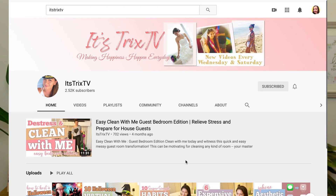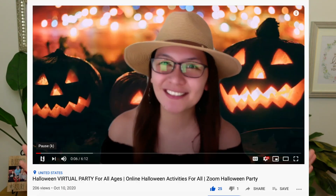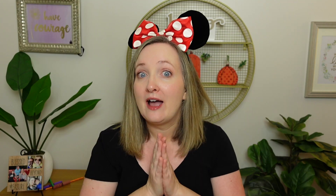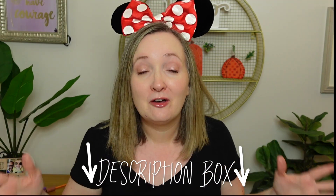Hello friends! I was inspired by It's Trix TV's video. I just finished watching it and had to hop on and film my own version. She did a how-to on throwing a virtual Halloween party that I thought was excellent. So after you watch this video, go check out her video — I will link it in my description box down below. I'm going to follow how she does her video but give you my spin and my suggestions for how to throw a virtual Halloween party.